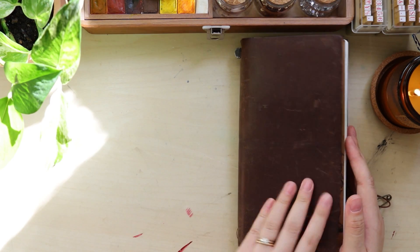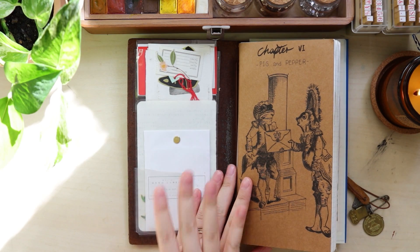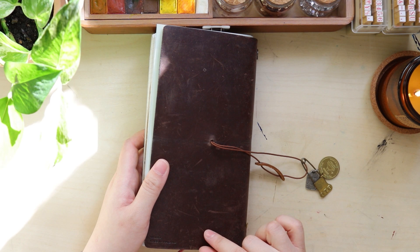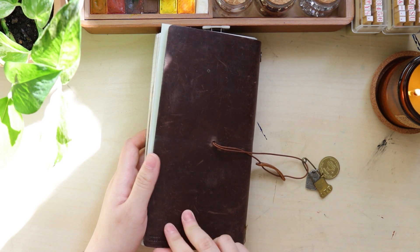This is the traveler's notebook standard size in brown color. This is the first ever traveler's notebook that I've got. It's been almost seven years or six years, I believe. And it still has the Midori Made in Thailand logo at the back.